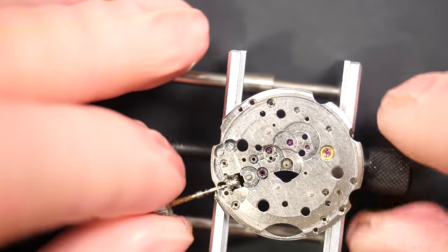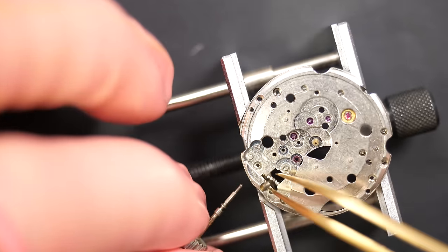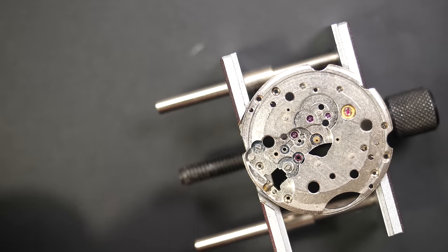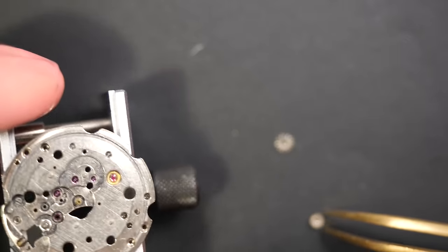Always use a plastic stick so they don't fly far away. We also see again the winding stem is pretty rusty, but that's easy to change. Cannon pinion and crown wheel are out of the way.